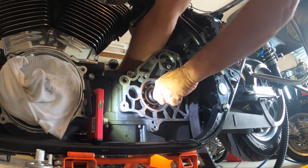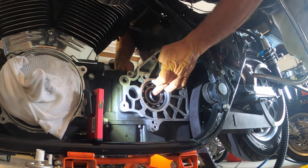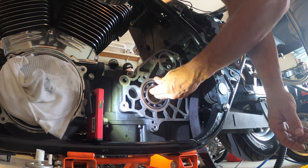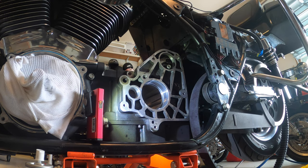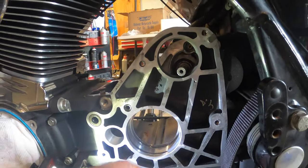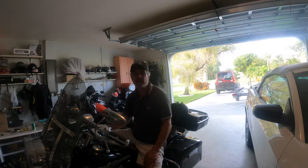There it is — the drive shaft is now pulled out. Now I can pull everything out nicely and the whole crankcase is ready to be reassembled. We'll have a new axle holder with a needle bearing, and everything will be put back together fresh. From here it's just a matter of assembling it all and enjoying the result.